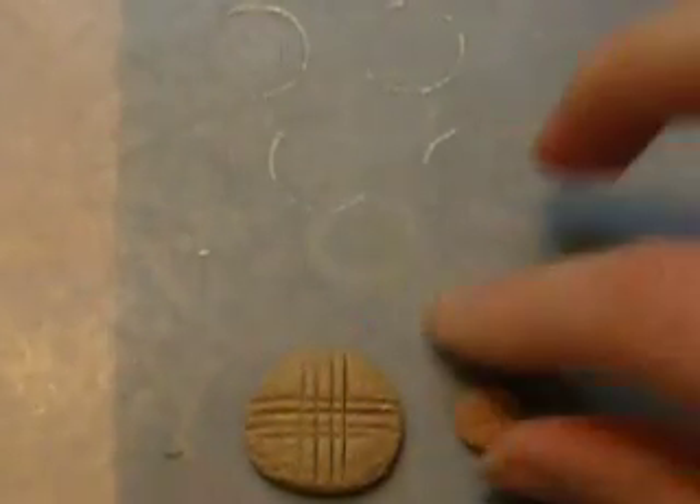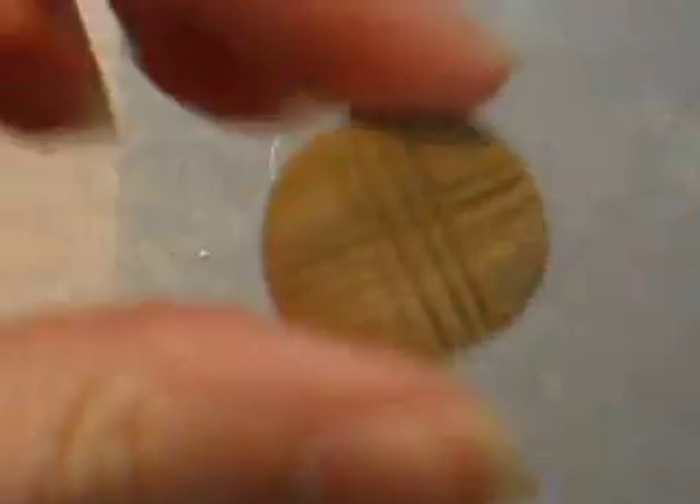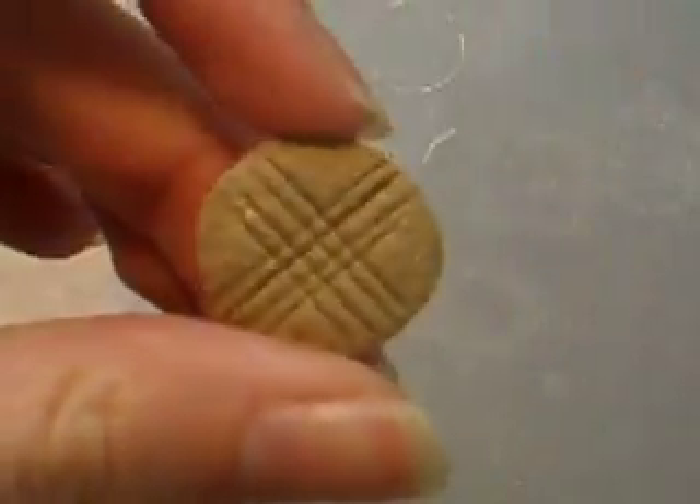Hello, today I'm going to show you how to make peanut butter cookies. You can make them whatever size you want. I made teeny ones and this is a big one just so you can see it better.